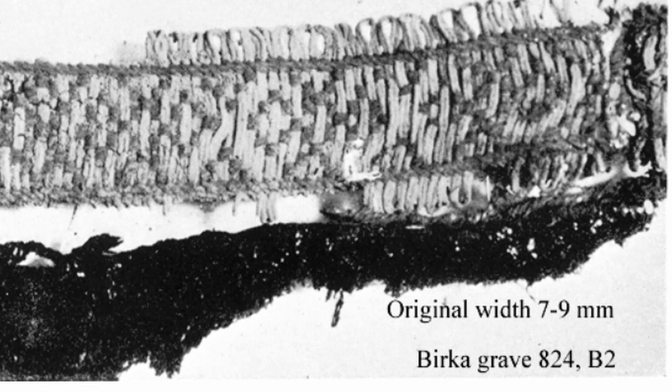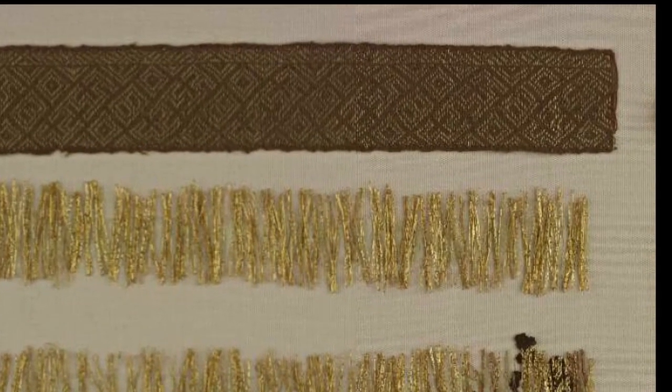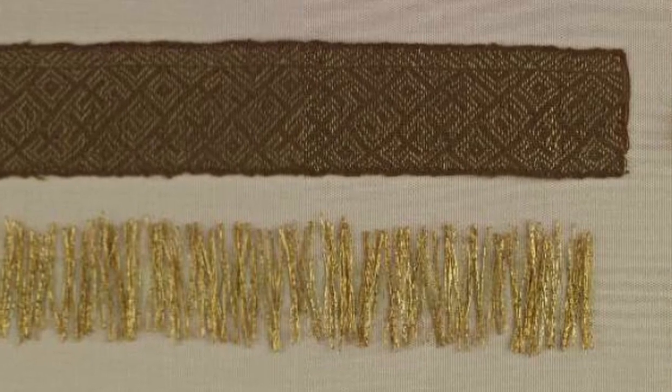Brocading can use an extra weft thread to create these straight patterned lines. Also, many examples of brocading use gold and silver threads, like the Taplow Anglo-Saxon burial from the 7th century in modern Buckinghamshire.